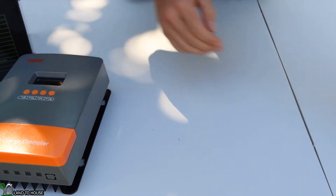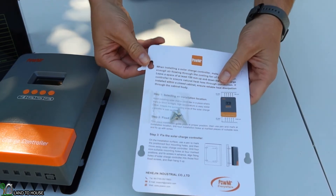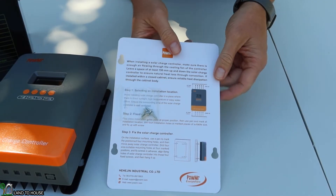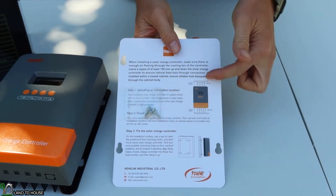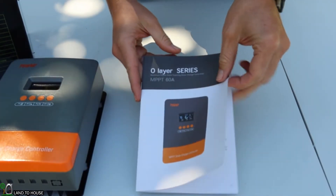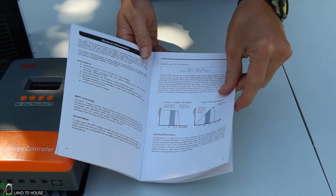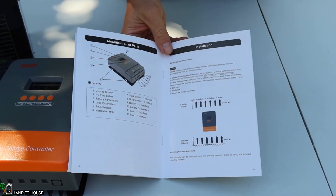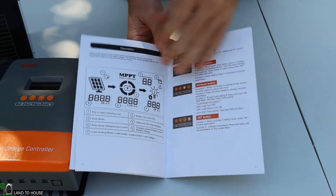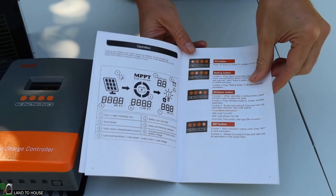Along with the charge controller, there is a mounting template and some screws. You pop out the little pieces and it shows you where to install those screws. It does say you need enough airflow space on the top and bottom to allow the unit to vent. It also comes with a user manual that has charging curves, airflow details, input parameters, and a breakdown of the display.